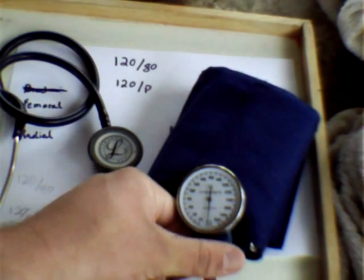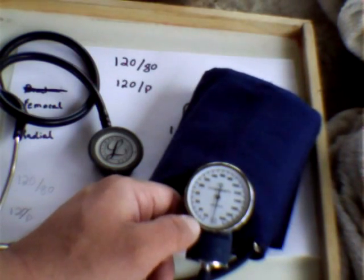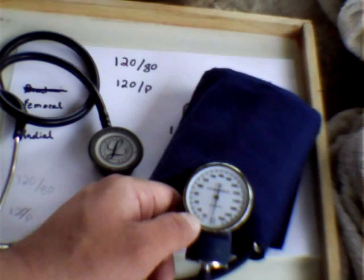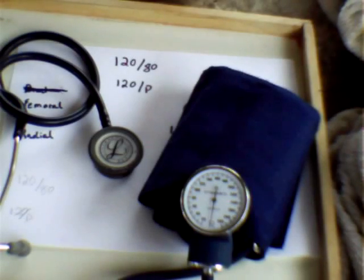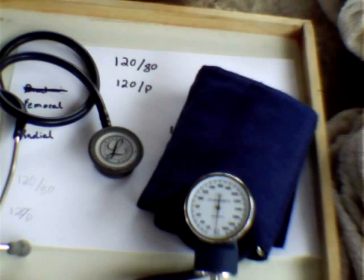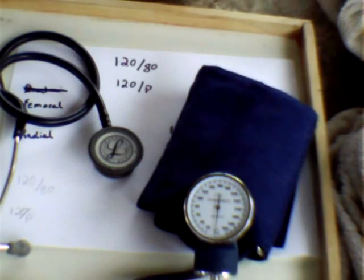A blood pressure cuff is measured in increments of 2. The thick black lines are in increments of 10, and the little black lines are in increments of 2. So if you're using a blood pressure cuff, you should never get an odd number — you should never get 121 over 81. There are no odd numbers on there. I had to say that because it's a pet peeve of mine when a student gives me an odd number; I'm always curious how they got it.